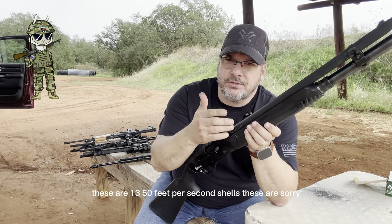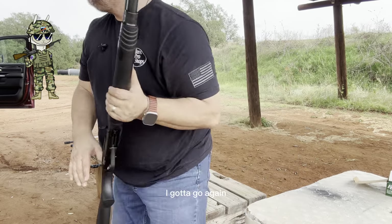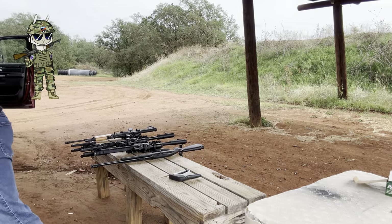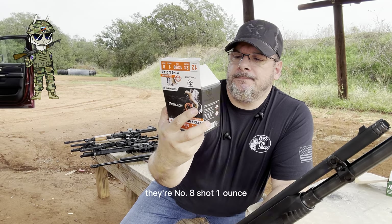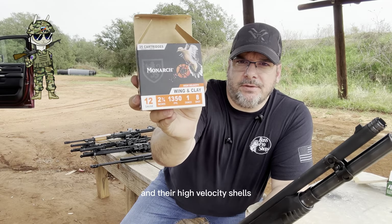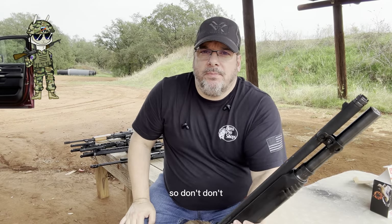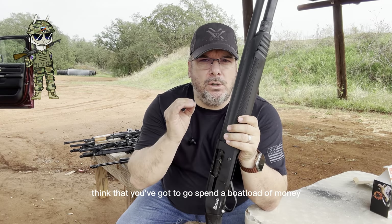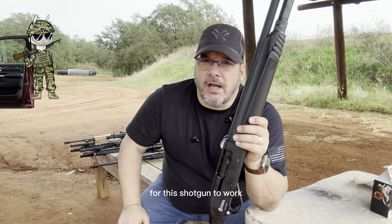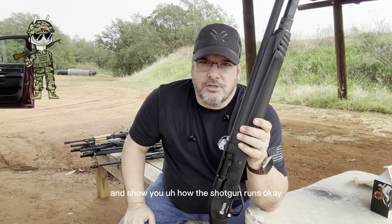Today we're shooting Monarch. These are 1,350 feet per second shells — wing and clay, number eight shot, one ounce, and they're high-velocity shells. Make sure you're shooting high-velocity shells. They're super inexpensive, so don't think you've got to go spend a boatload of money for this shotgun to work. We're going to go ahead and put some shells downrange and show you how the shotgun runs.